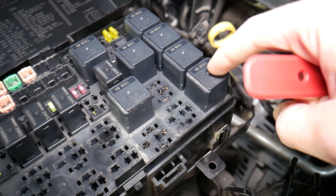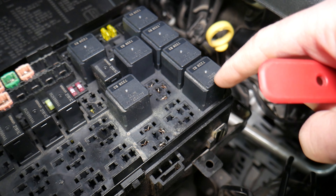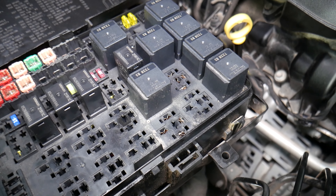For the right headlight, it will be relay number 65. So relay 46 is for the left headlight, and relay 65 is for the right headlight.